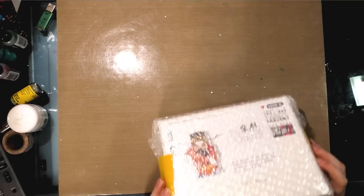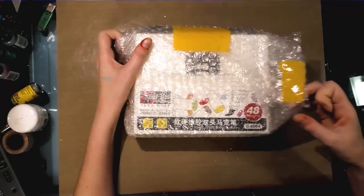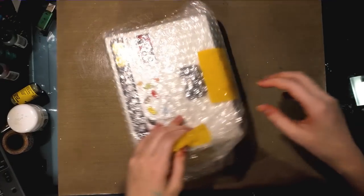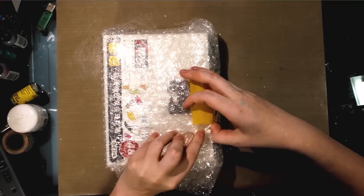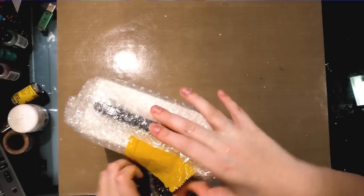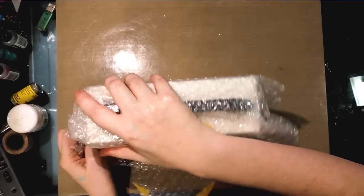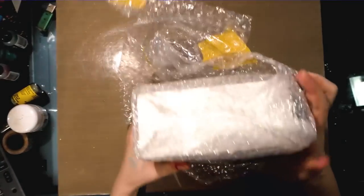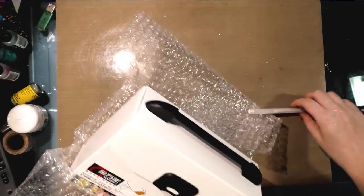I've already removed the exterior packaging of my markers, but they were packaged pretty securely in some bubble wrap. And I went ahead and I ordered the 48 pack.